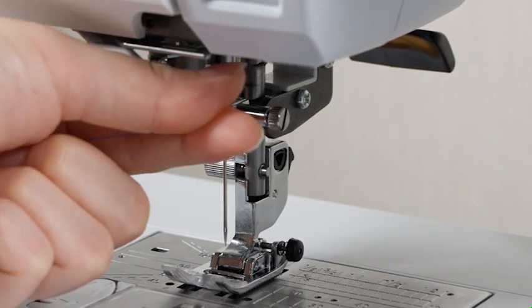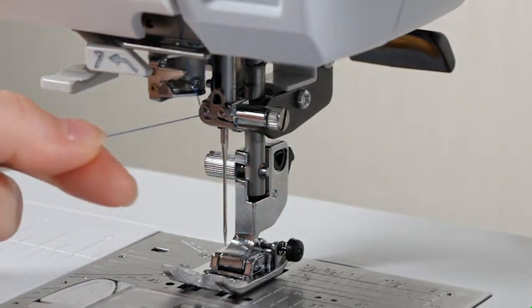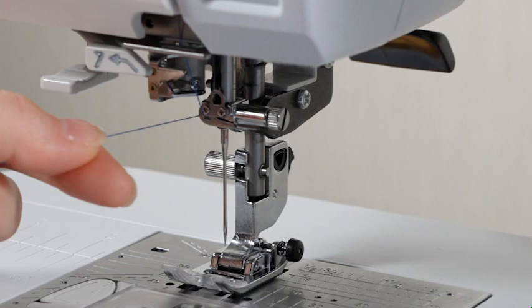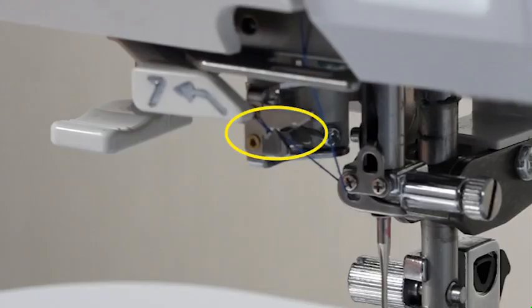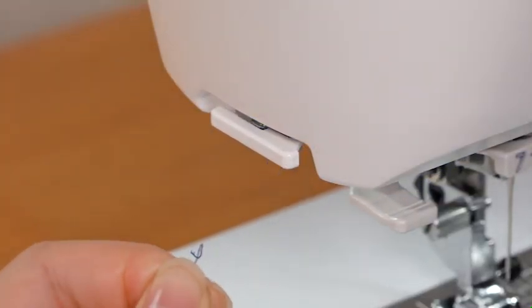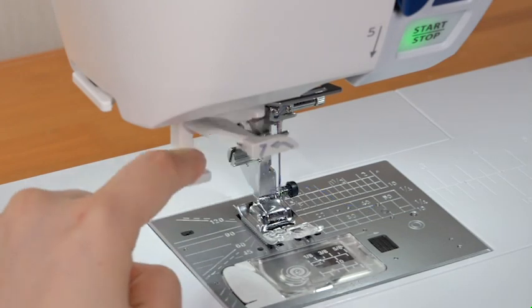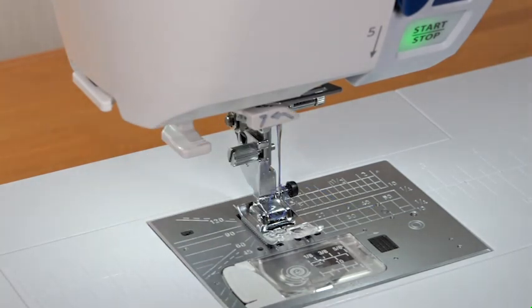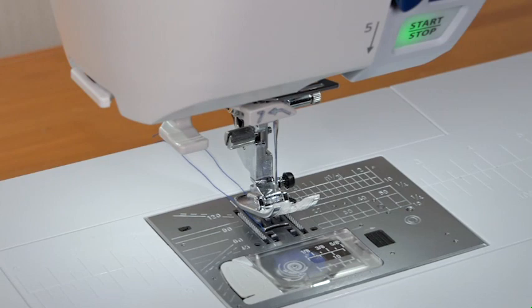Pass the thread through the lower thread guide from right to left. Pass the thread through the needle bar thread guide from the right and draw it firmly to the left. Holding the thread near the spool, pull the thread up to the left over the needle threader guide, making sure the thread passes through the slit of the needle threader. Pull the thread up and slip it between the thread cutter and the face plate. Pull the needle threader knob down as far as it will go, then raise the threader slowly so a loop of thread is pulled up through the needle eye. Pull the thread end through the needle eye. For drawing up the bobbin thread when sewing or gathering stitches, see the instruction manual.